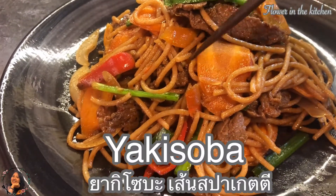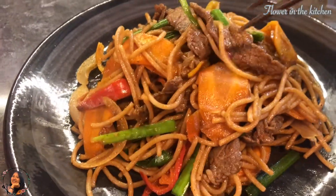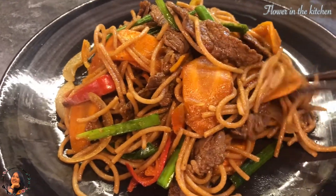Sawadee ka, welcome to Flower in the Kitchen channel. Today I am gonna be making Yaki Soba.